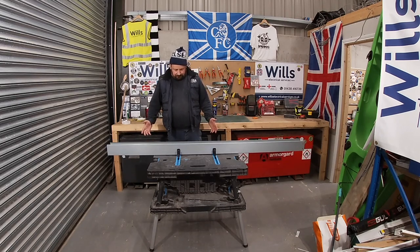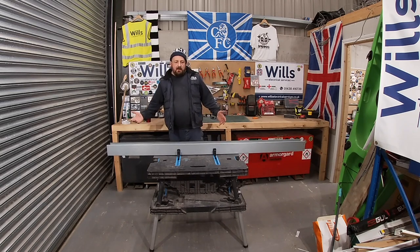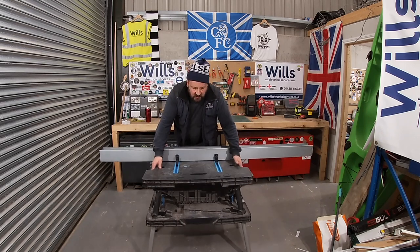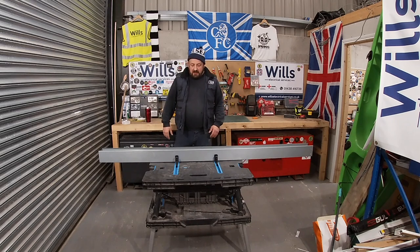I really like it. It's really sturdy, considering the size of it. I'd probably say it's more sturdy than most tabletops for chop saws. I've had chop saws on it as well. I'll just take this bit of trunking off and show you another way you can use it.